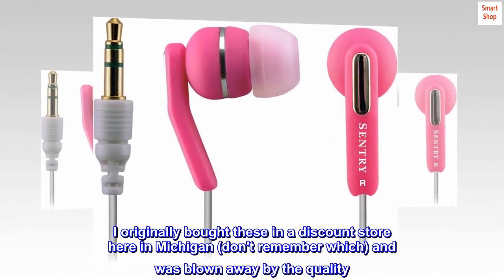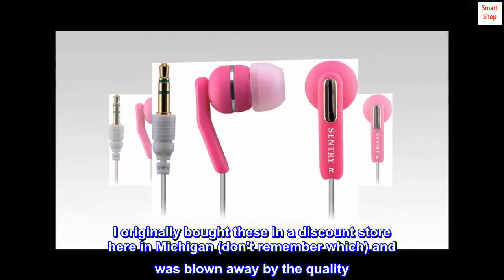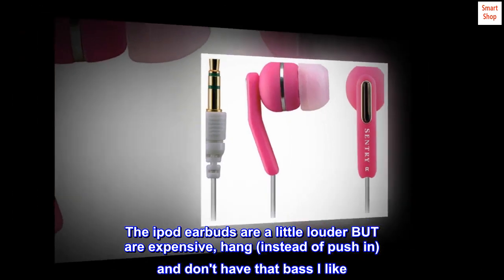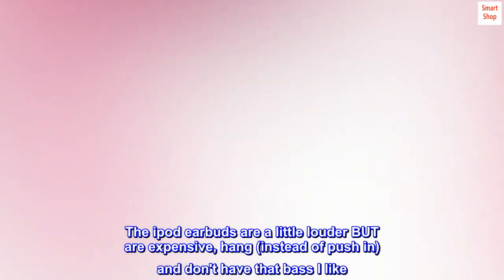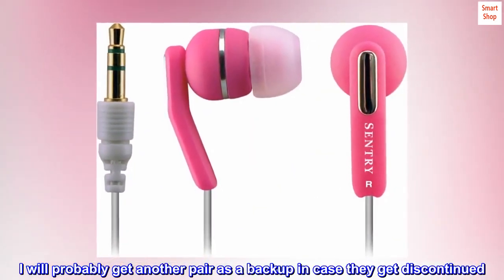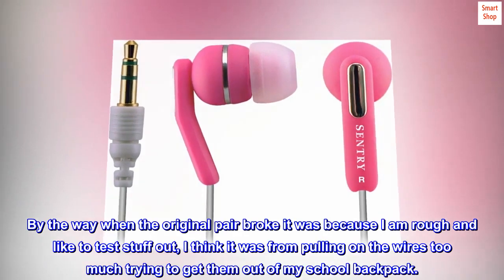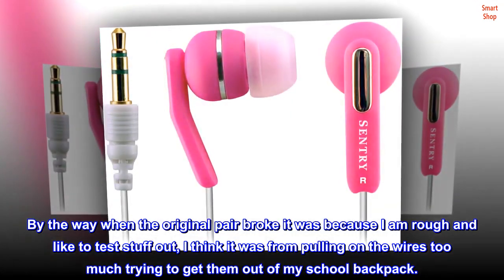I originally bought these in a discount store here in Michigan — don't remember which — and was blown away by the quality. The iPod earbuds are a little louder but are expensive, hang instead of push in, and don't have that bass I like. I will probably get another pair as a backup in case they get discontinued. By the way, when the original pair broke it was because I am rough and like to test stuff out — I think it was from pulling on the wires too much trying to get them out of my school backpack.